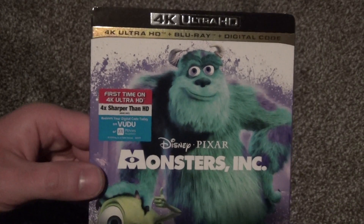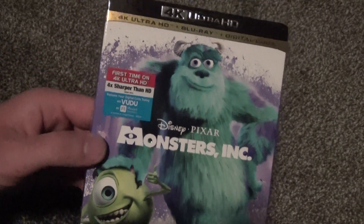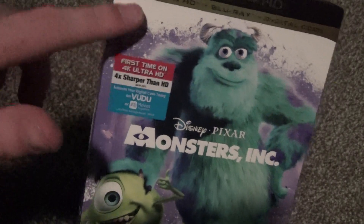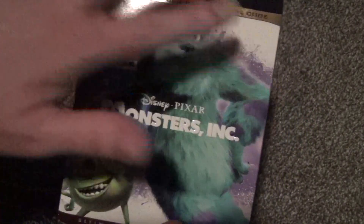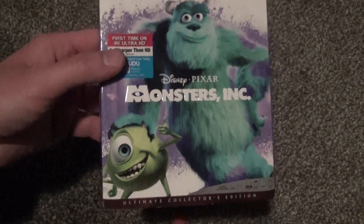Here's a look at the artwork on the front. I think it looks pretty nice overall. They kind of have this theme going where they have one color splashed in the background with a white background and then just a couple of characters. So it's kind of generic, but overall it looks pretty nice.